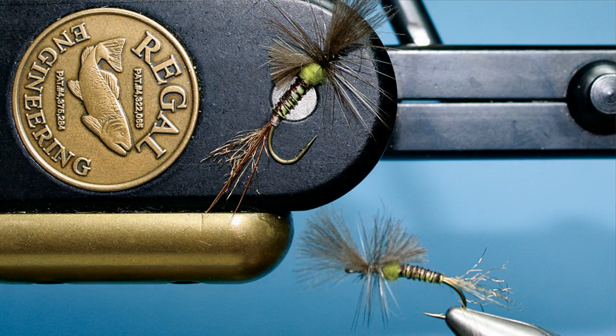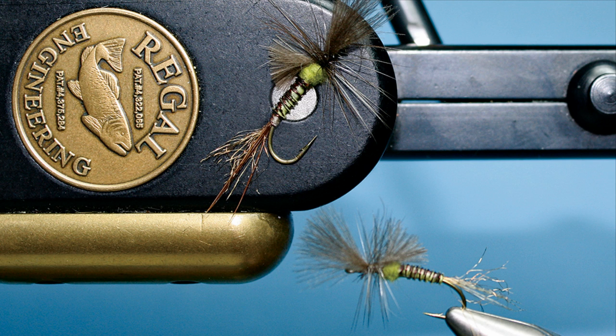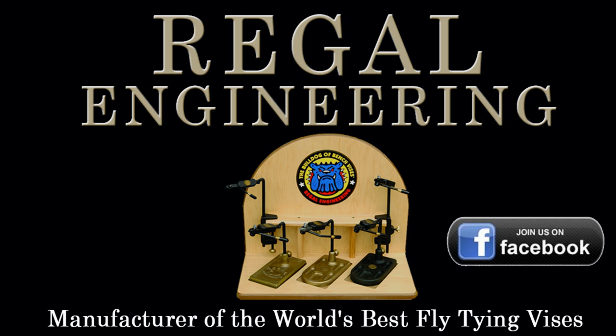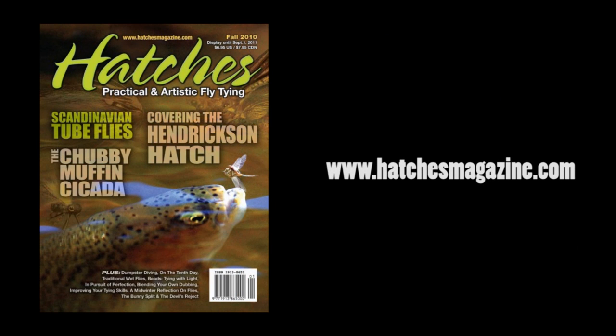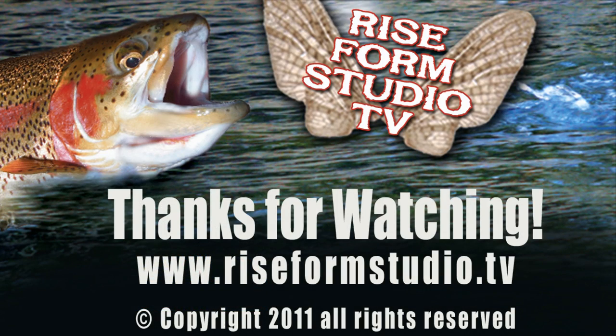I'm glad you turned me on to it — I've caught a ton of fish on that fly. It's a fantastic pattern. Thanks for coming on the podcast, John. I'd like to thank my good friend John Cavanaugh for returning to the podcast and tying up another killer pattern for us. I'd also like to thank our official sponsor Regal Engineering, manufacturer of the world's finest fly tying vices and accessories. Additionally, I'd like to thank Kevin and the great folks over at Hatches Magazine for picking up our video feed — tons of great content on their site. FYI, I'm running the official Regal fly tying school at Ramsey Outdoor in February and March. If you're local to the NJ, PA, New York area and would like more info, go visit our website. I'm Michael McAuliffe for RiseFormStudio.tv — go get some.